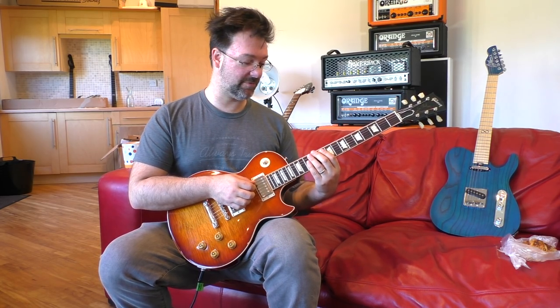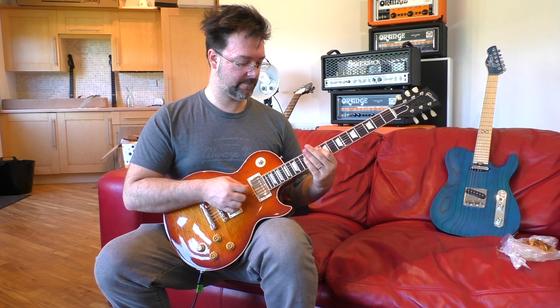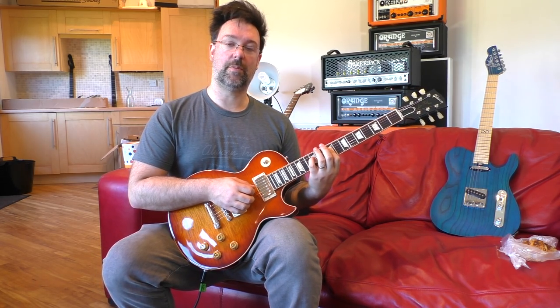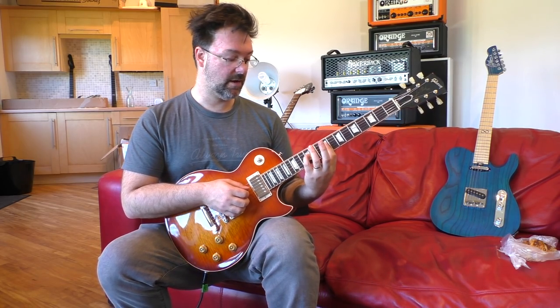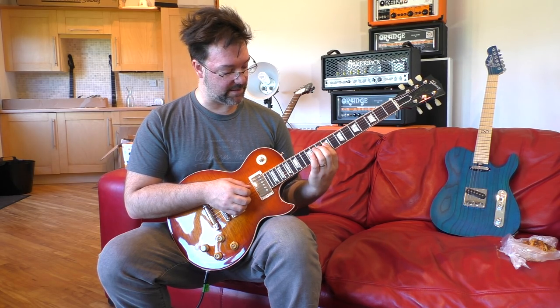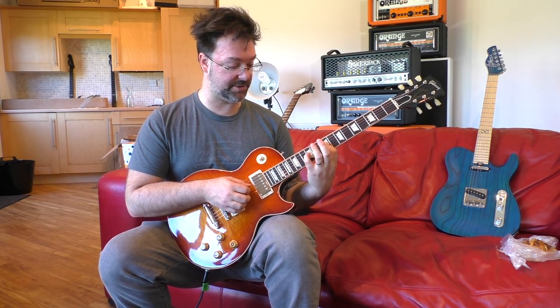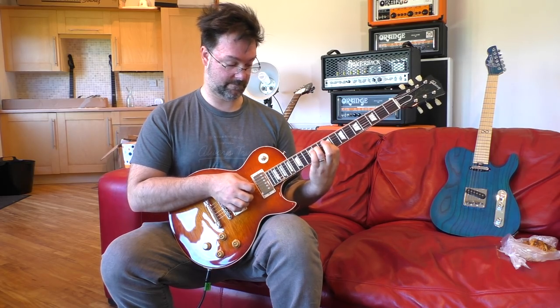The fret sequence is: 12, 10, 12, 11, 12. So far you've got this. But what I want you to do is rather than just play that one 12th fret note, I want you to bar the first finger at the 11th to 9th fret and bar it across, so you get this dyadic sound, and we're going to step back like that.